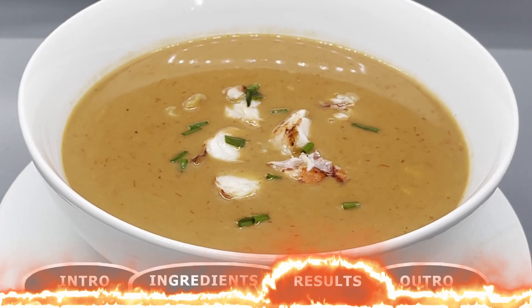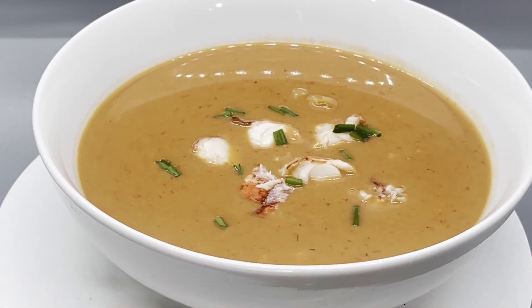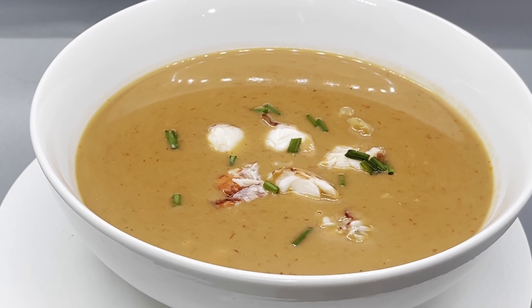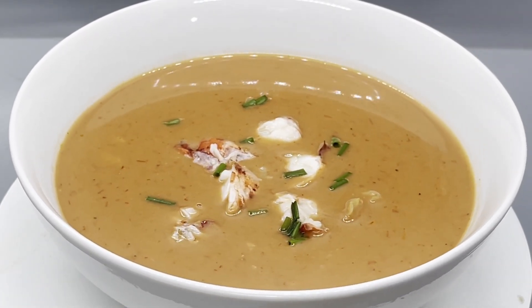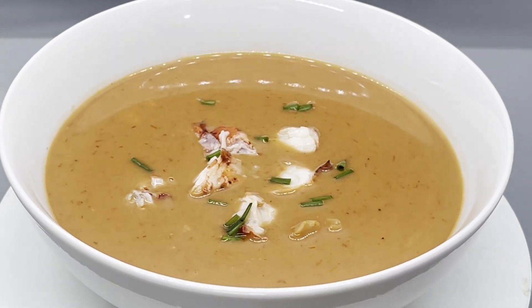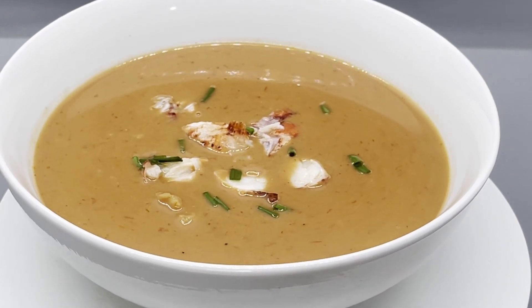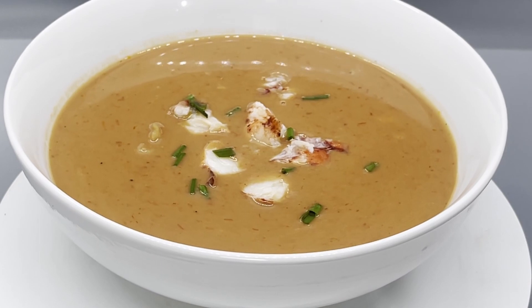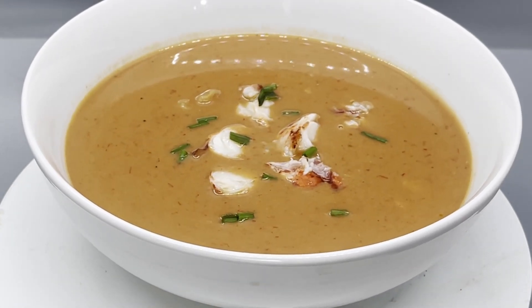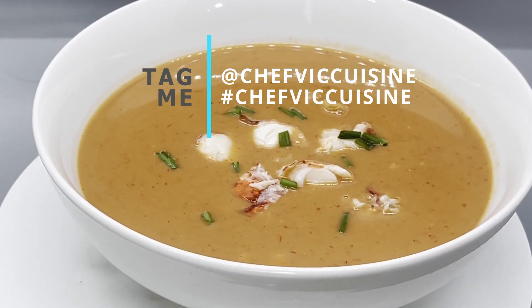Congrats, you just made a five-star quality restaurant dish. This lobster bisque is amazing — every spoonful is heaven. Making lobster bisque is a labor of love, so why not share the love with friends and family? Invite them over for a special dinner, or send them home with a jar of homemade bisque. Sharing your culinary creations can be a truly rewarding experience. And when you do try this recipe at home, be sure to tag me at Chef Vic Cuisine or hashtag Chef Vic Cuisine so I can see your great takes on this dish.